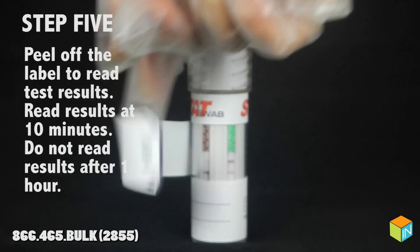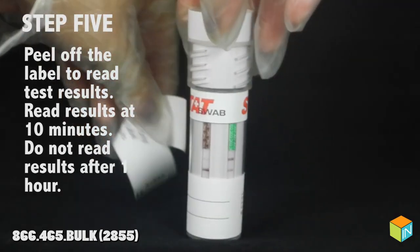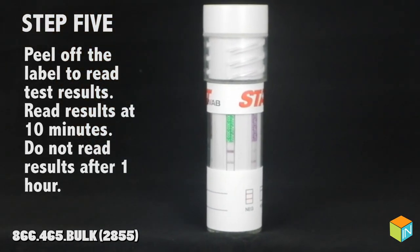Step 5: peel off the label to read the test results. Read results at 10 minutes. Do not read results after 1 hour.